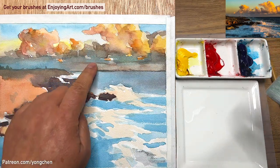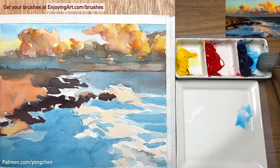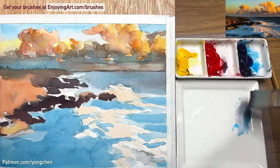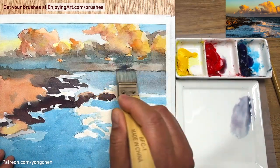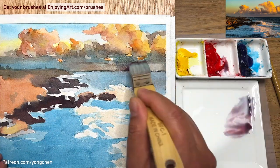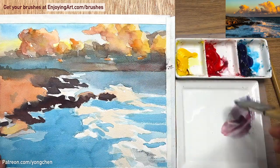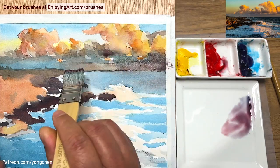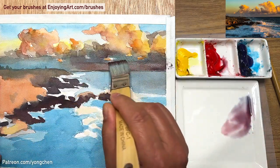Next I'm going to continue — deepen the color over here, change the color in the sky, and keep working on the rock and water. Still working on the larger area, not the details — details will come right after. The color needs a little bit of blue. It doesn't really need that much deeper color. There's a little blue and a little bit of red, and that's it. Keep using this same flat brush. If you want to soften the color, you can do it at the same time using the brush hair — just loosen it a little bit. The color is much richer and deeper now.